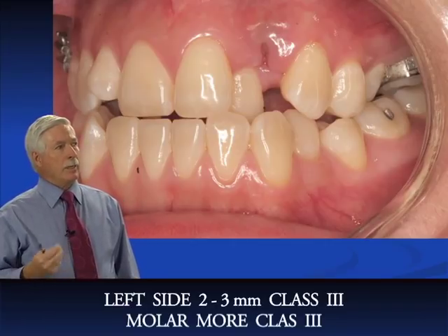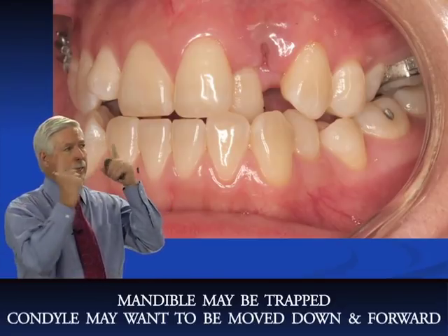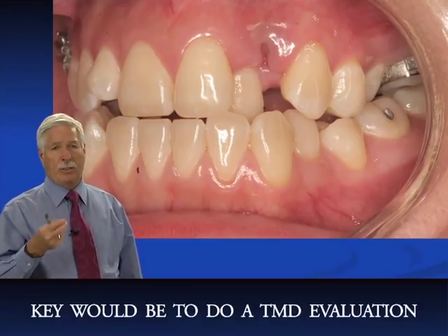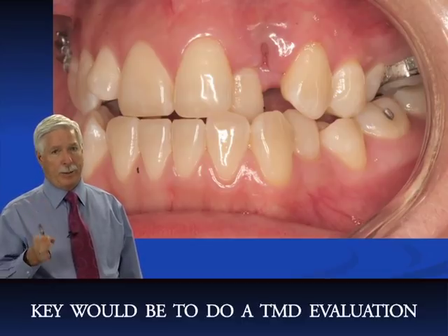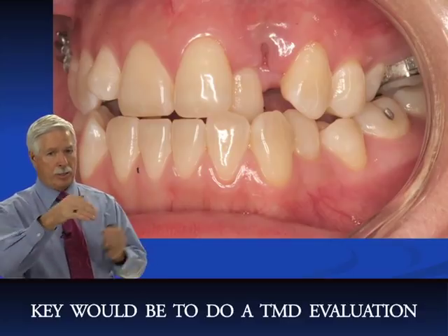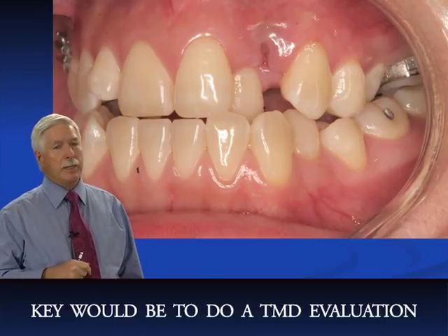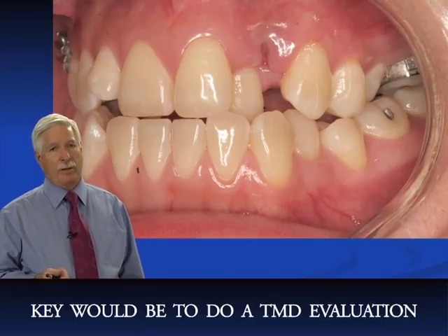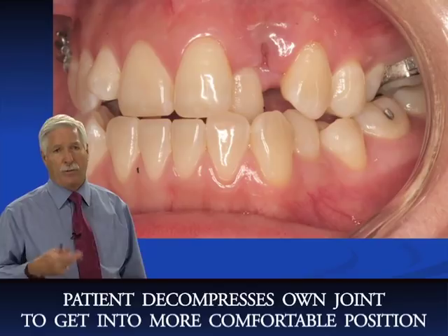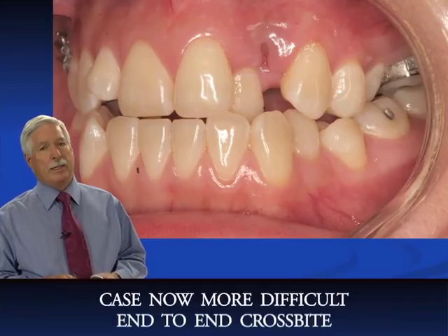One key consideration: if you do a TMJ evaluation and find signs and symptoms of TMD, expect this to happen. When you expand the upper arch on a patient with temporomandibular joint dysfunction, the mandible will definitely come down and forward as the condyle seeks a more comfortable position in the glenoid fossa, away from nerves and blood vessels. The patient almost decompresses their own joint when the mandible has room to move.